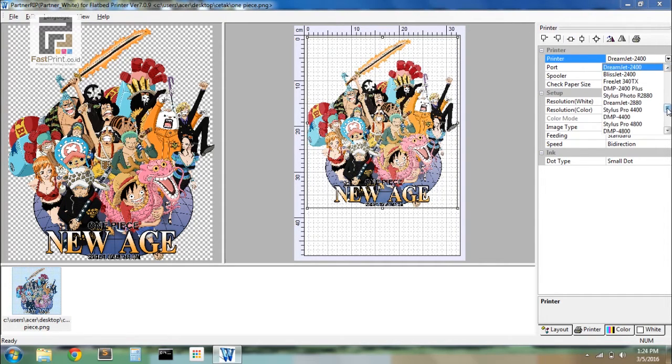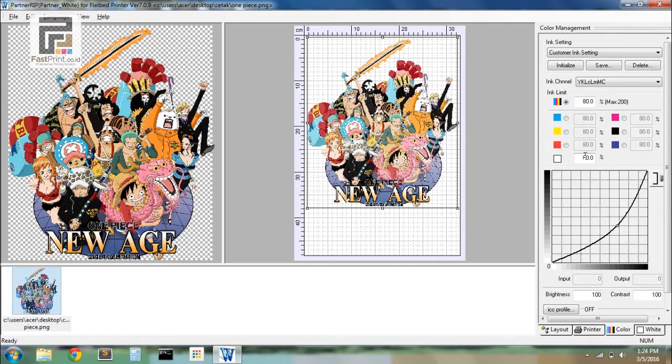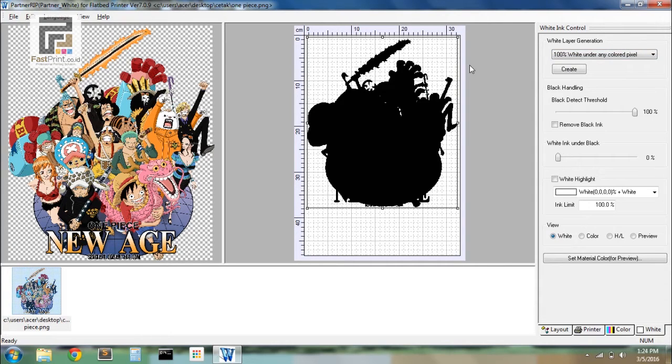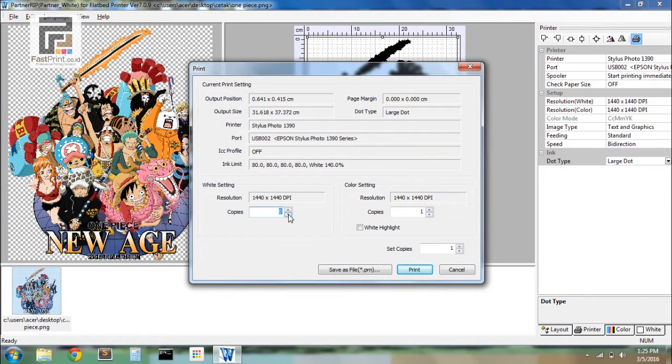Set the printer type, white and color resolution. On the dot type choose Large Dot. Choose the Color menu on white color, fill with number 140. On the Ink Channel choose YKWWMC; on the white menu choose White and 100% white under any color. On the Print setting fill number 1 on copies and number 0 on color setting.